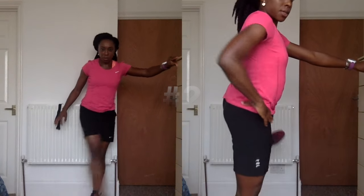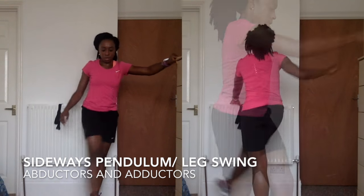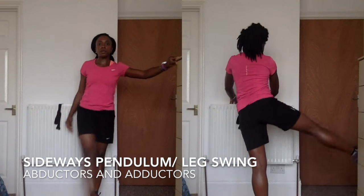The sideways leg swing or pendulum is good for the adductors and abductors, and I do 15 to 20 of these on each side.